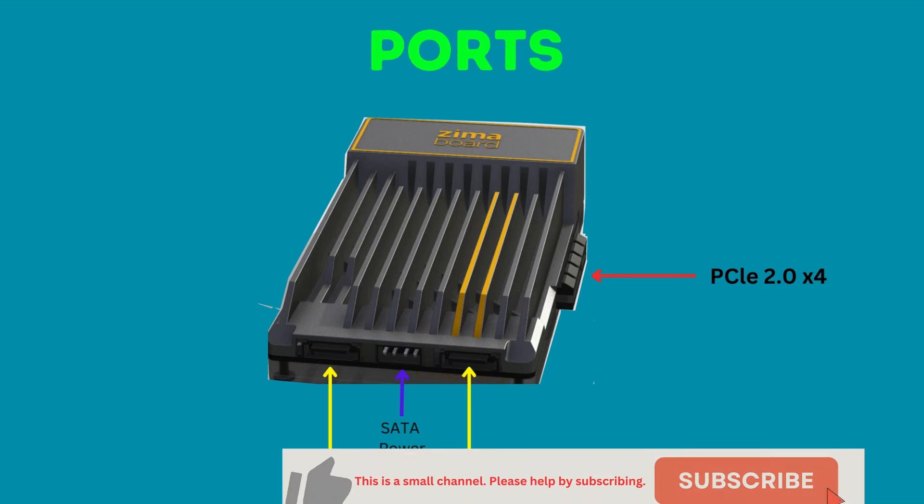One thing to note is that a label next to each port would have been nice, so you don't have to refer back to the manual every time.